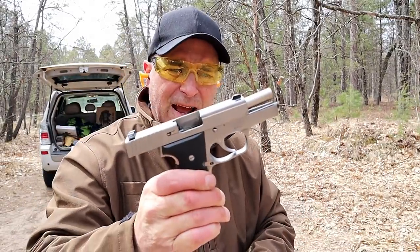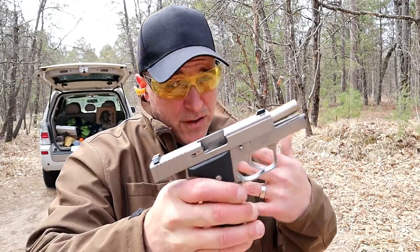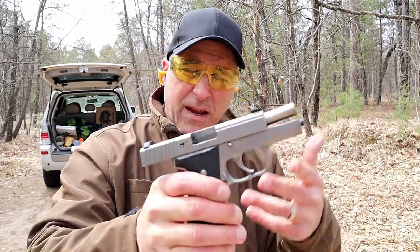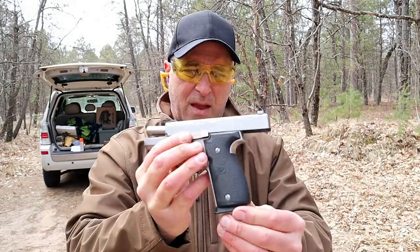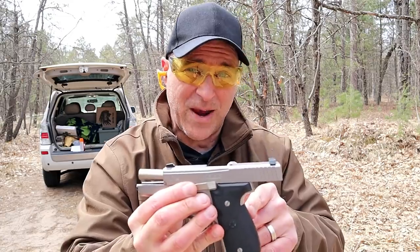So there it is — the Kahr K9. I had to break this out of the safe and thought you guys may enjoy taking a closer look at it, as well as how much I wanted to enjoy bringing this back to the range. If you like videos like this, please subscribe and share — I always appreciate the thumbs up button. Thanks for watching and you guys be safe.